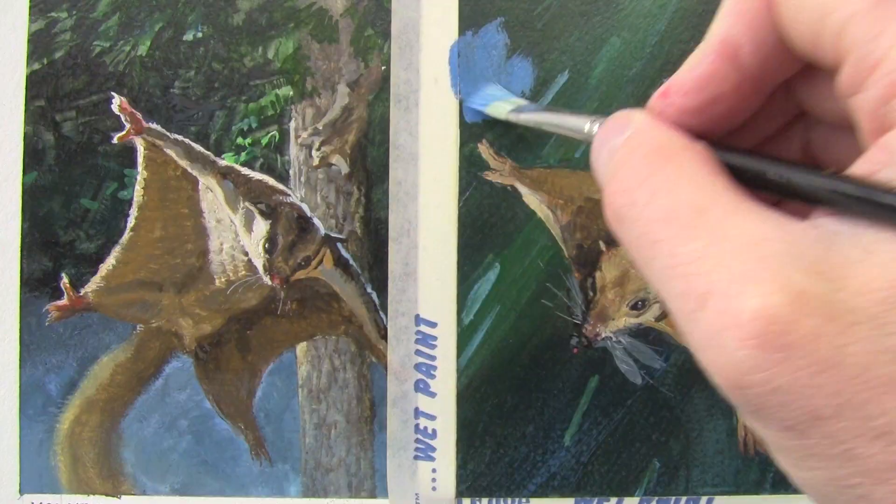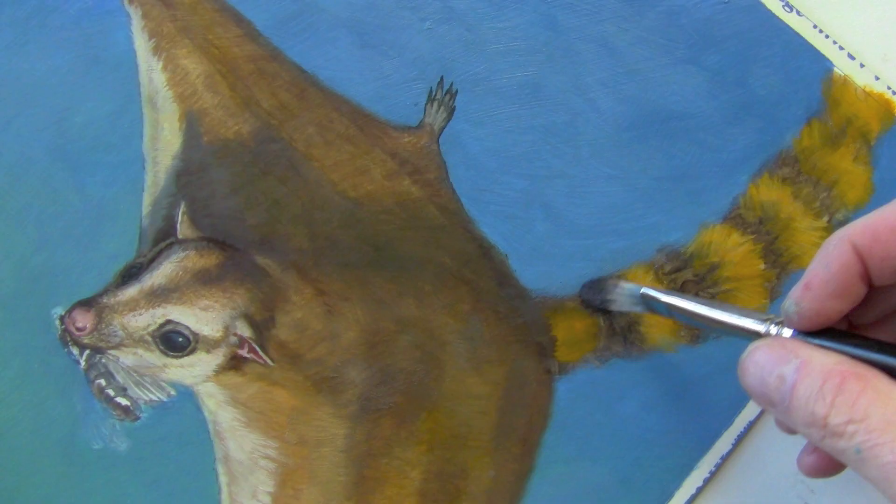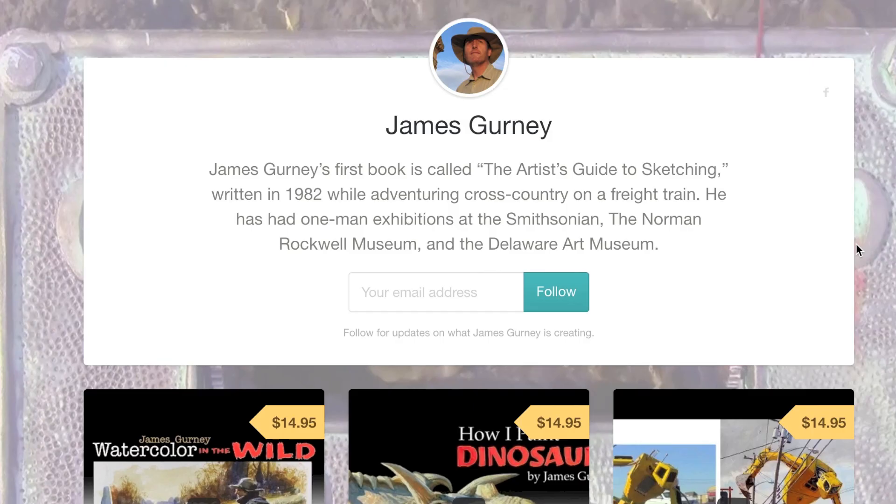Also, course corrections, laying in color, and different techniques for getting furry textures. To find out more about the longer version of this video, go to gumroad.com and visit the James Gurney page there.